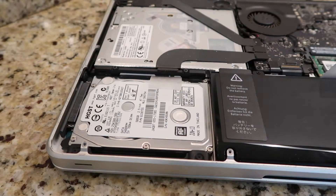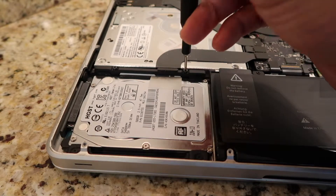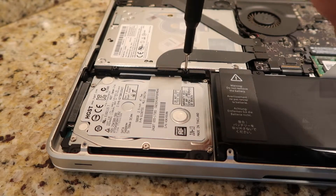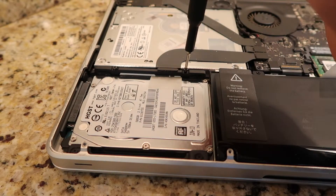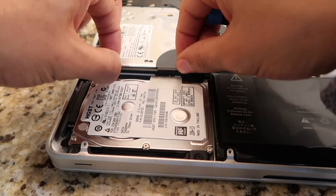Step 3: The hard drive is at the bottom left corner. Proceed to take the Phillips screwdriver and unscrew the two screws on the black part holding the drive in. Put that part and screws to the side — don't lose them.